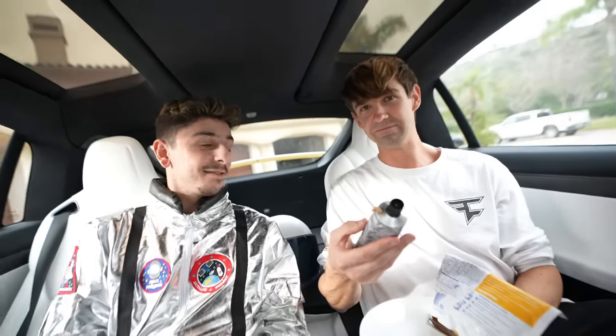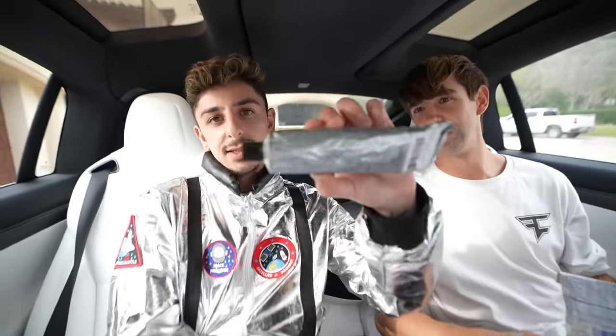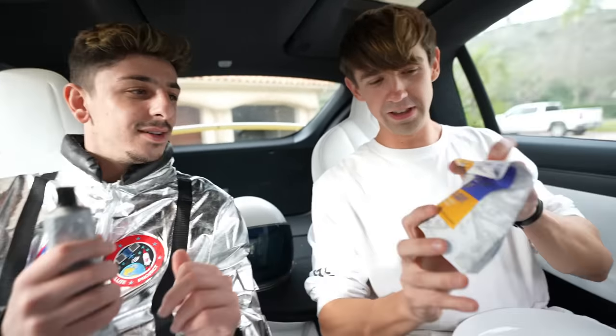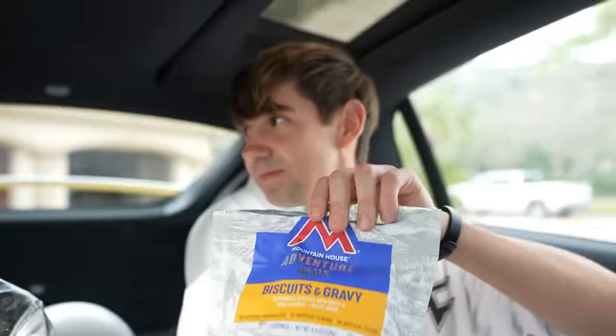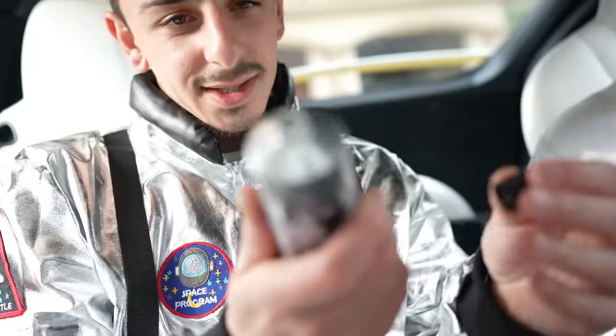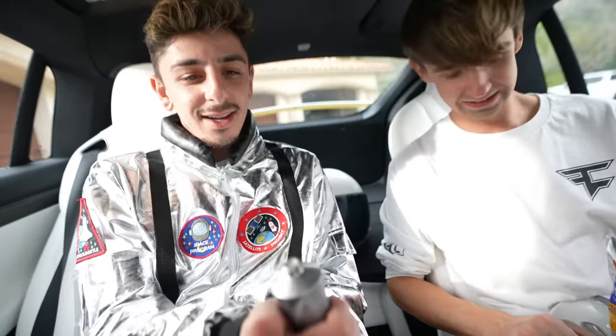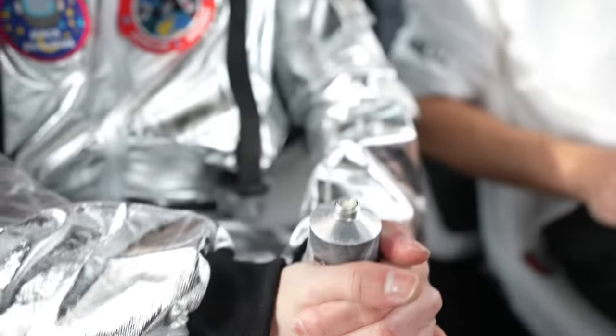What do you think the language on this is? It looks Russian. No English on this paste — it says it's vegan. There is one English word on this. And this is actually French fries. Should we try this first? Let's do it. And what else do we have? We have biscuits and gravy to cleanse our palate. So we're going to pop this open. It smells like French fries — it smells like McDonald's in here. It's going to explode — oh no.